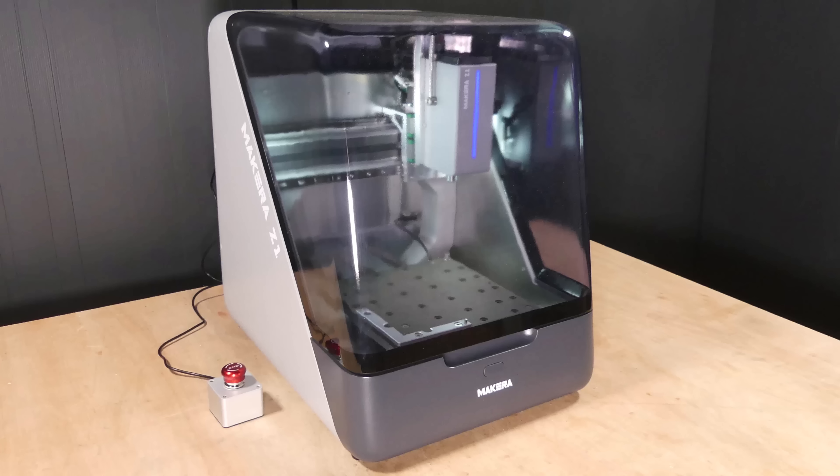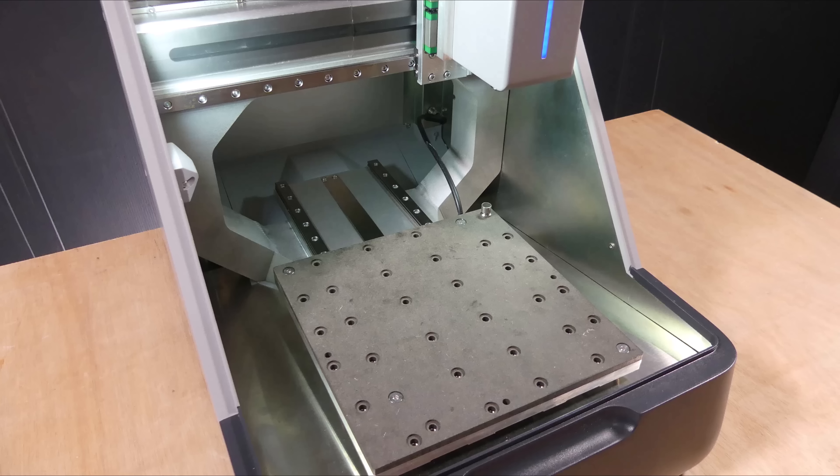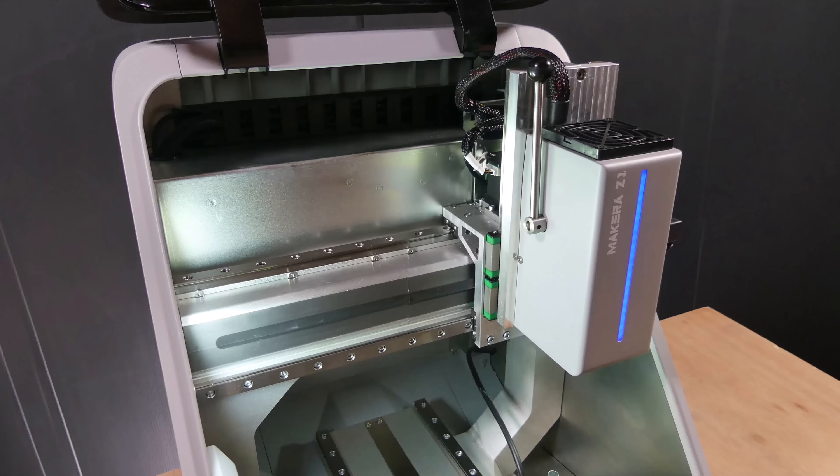Hi guys, welcome to TechEDLY. In today's video I'll be taking a first look at a new CNC machine from Makeera called the Z1.